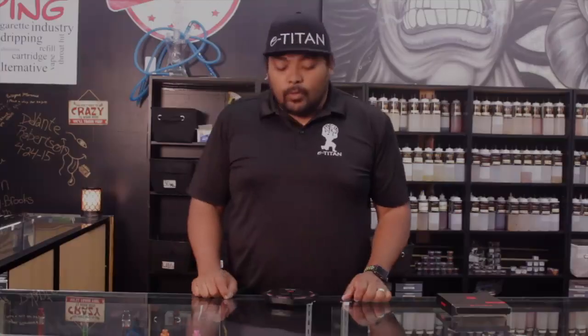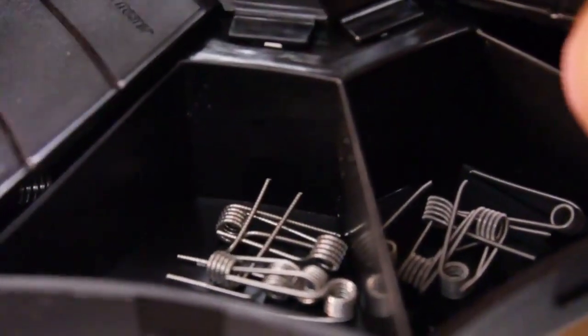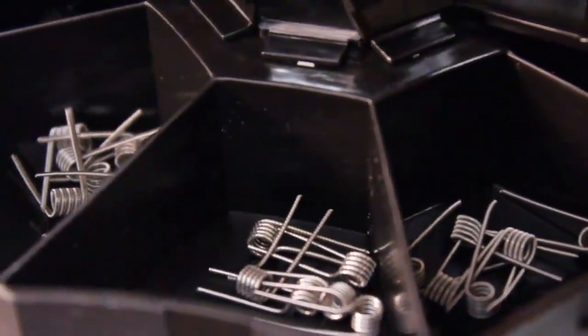Hey, what's going on guys? This is Jacob. We're back here with another review. This one is going to be on the new Skynet Coil Master. These things are really awesome. You guys have seen us carry the Demon wheels before, the Demon coil taps.